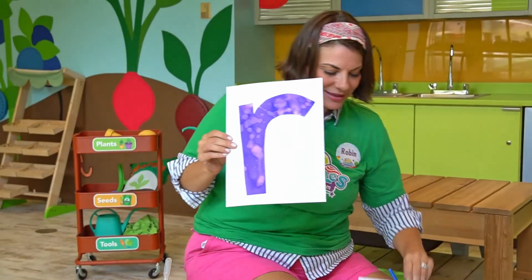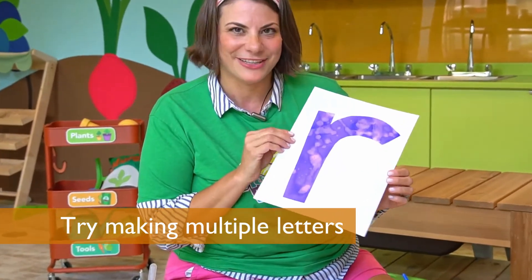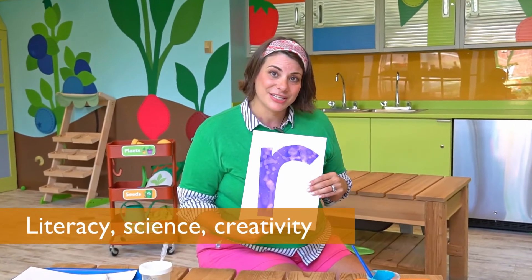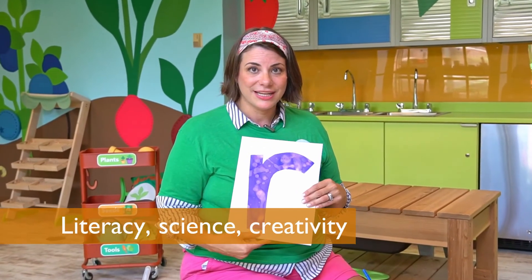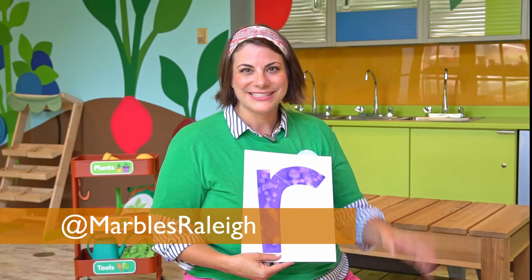And I'm going to show you one more. This is my R — R for Robin. This is my favorite. This activity can be used for letter recognition, science exploration, and getting creative. Share what you paint with us on social media at Marbles Kids Museum. See you next time.